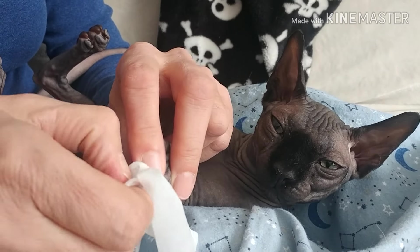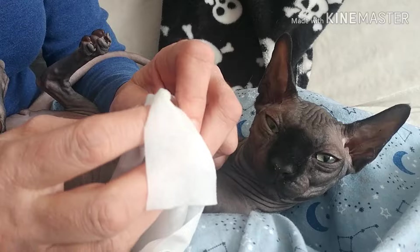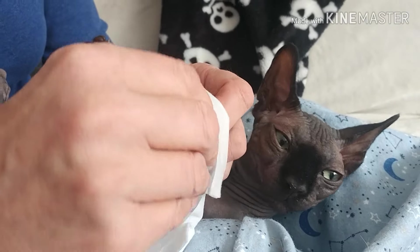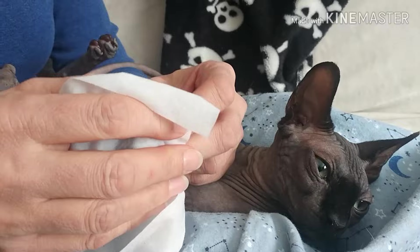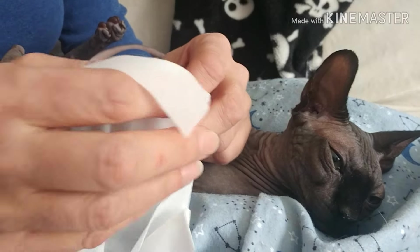We end up cleaning them up for their entire life — cleaning their fingers, cleaning their ears, yes, cleaning their buds. And that is almost one paw.